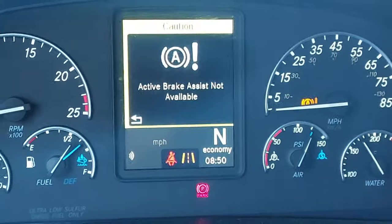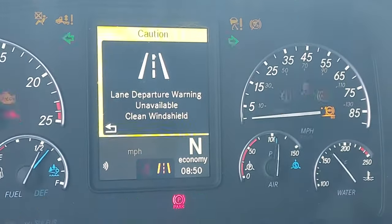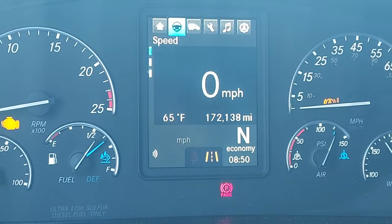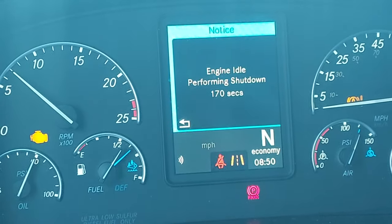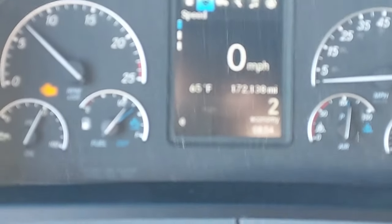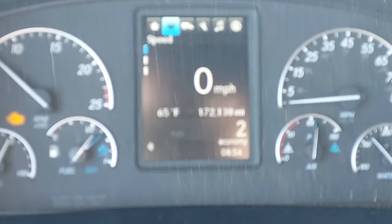Let me crank it up. Okay, we're gonna leave. We're going to move on. Hopefully going down the road it will fix itself. Well, I took off, started to drive, and it went off. So I guess it fixed it. Woo-hoo! It's gone now. No issues. Good fix.